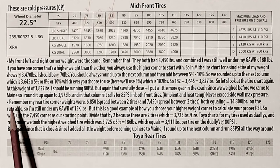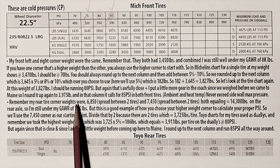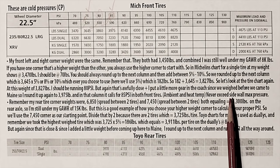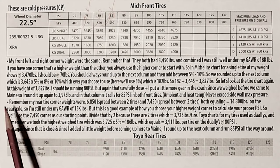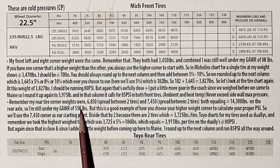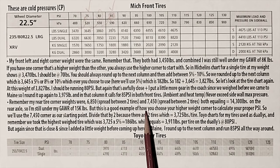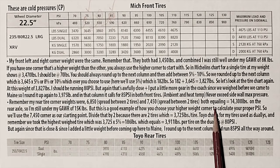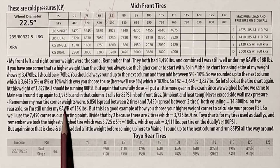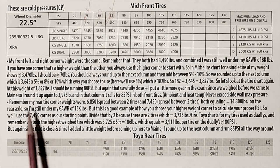Now let's go to the rear tires. Remember my rear tire corner weights? They were 6,850 spread between two tires and 7,450 spread between two tires — both totaling 14,300 pounds on the rear axle. So I'm still under my rear axle weight of 15,000 pounds. This is a good example of how you choose your higher weight corner to calculate your proper PSI. My higher weight corner was 7,450, and we're going to use that corner as our starting point for all four tires on that axle.